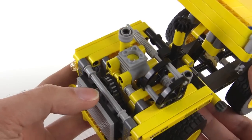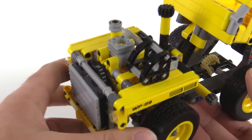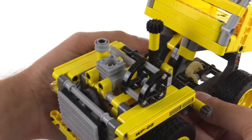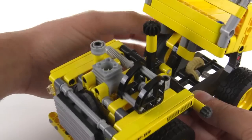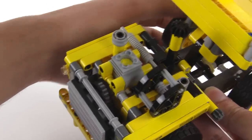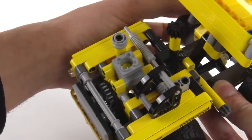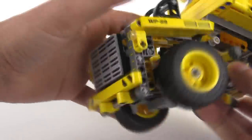They just used the standard Technic engine system, and that is geared to the rear right wheel. So not quite a full differential setup — it's just one-wheel drive. But I think that's pretty cool that they were able to squeeze that into this small thing. You can see they've got kind of a chain link drive in the front, which also looks a little bit realistic, like some kind of accessory belt.